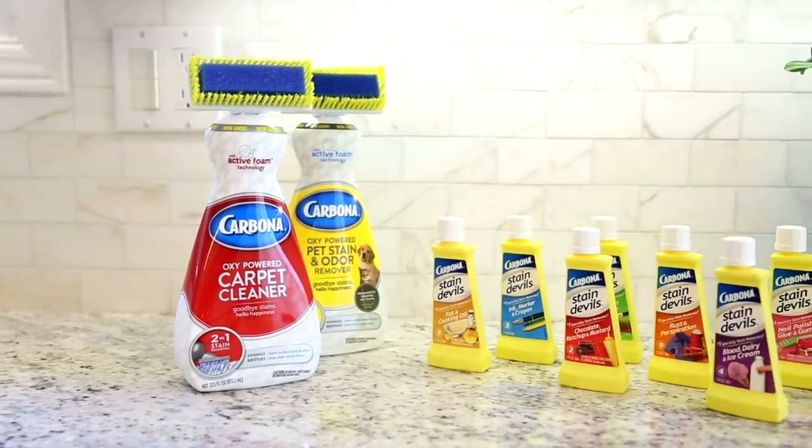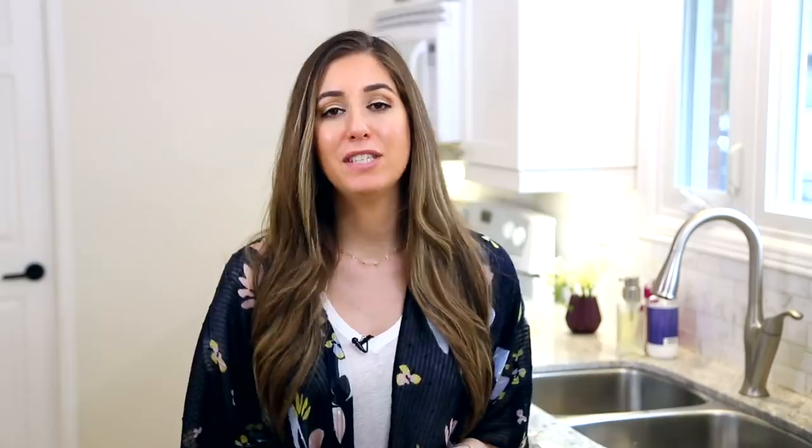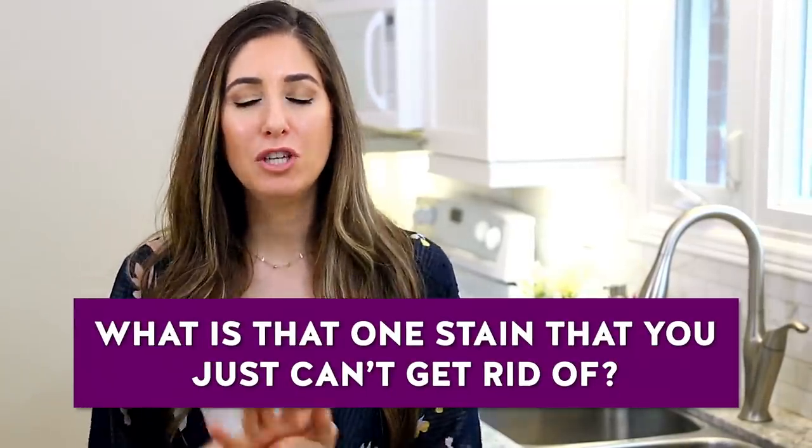A very special thanks to our friends at Carbona for sponsoring this video. Carbona has a complete line of stain removal products which can handle virtually any stain situation in your home, including the oxy-powered carpet cleaner that you saw me using in this video. Visit Carbona.com to conquer your stain the Carbona way. This week's comment question is: what is that one stain that got away — that one stain you just could not ever get rid of? When I was young I used to have chronic nosebleeds and my pillow didn't look pretty. Old blood stains can be a real challenge. Tell me your stain story in the comments below.